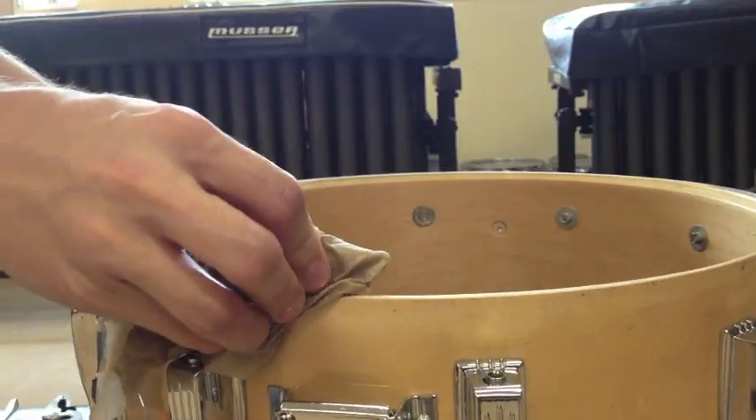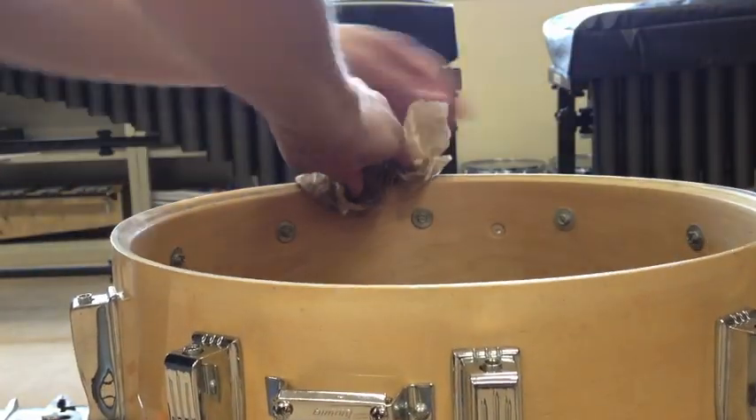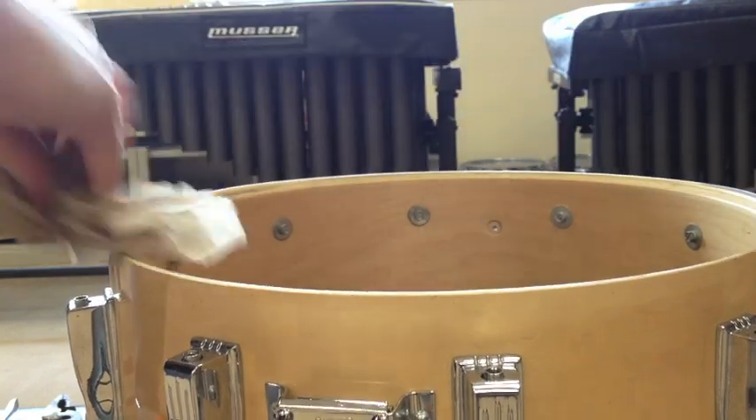Before we go any further, go ahead and wipe down the bearing edges of the drum with a wet rag. This debris can sometimes rip drum heads during reinstallation.